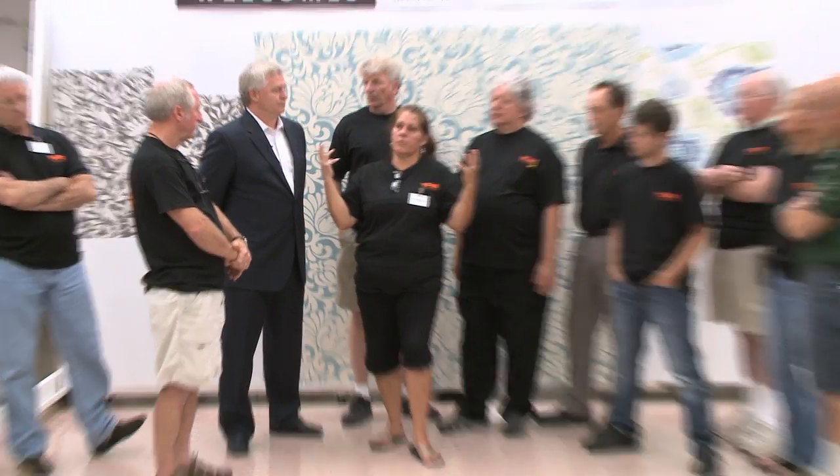These up-and-coming 30-year-olds that aren't necessarily homeowners yet — they might be in an apartment and have to return that apartment wall to the same condition they accepted it in. This allows them to decorate, be part of a trend, and then take it off, wash the wall down, and they're good to go.